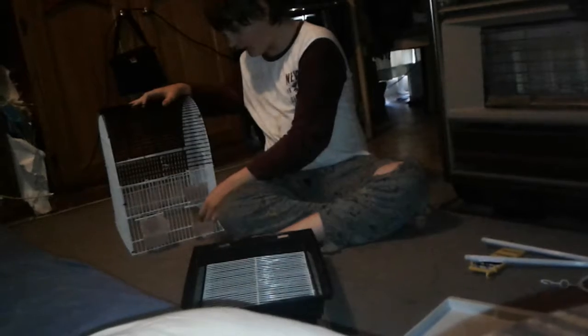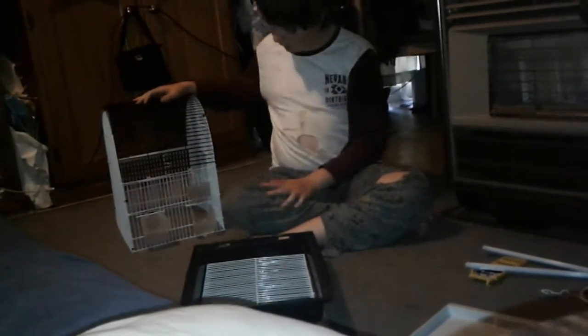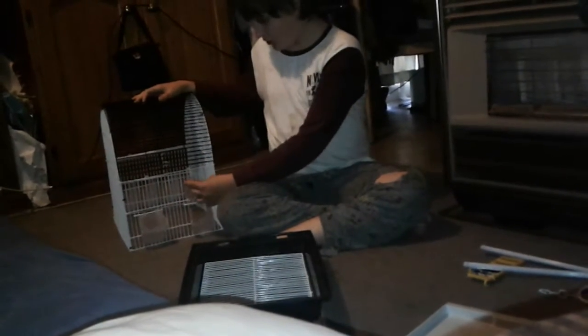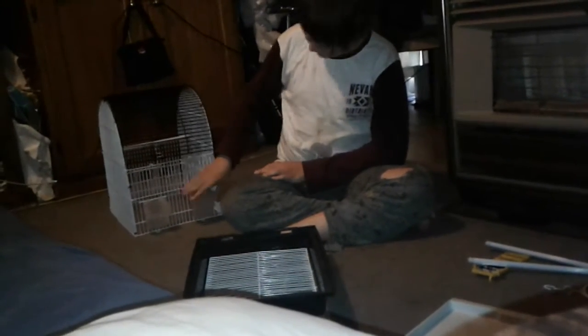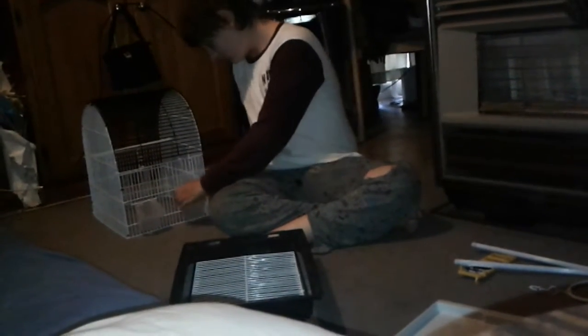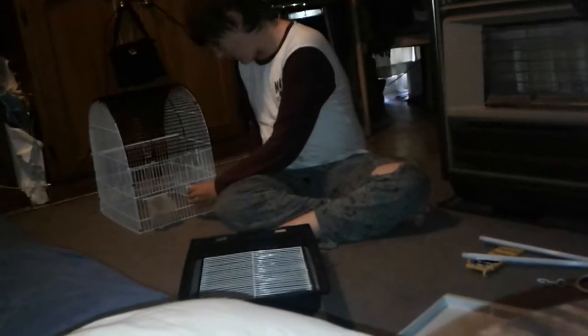Wait, aren't these supposed to be on the inside? No, because it's got a hole on the other side. Oh, I get it now! That one's way easier to open than that. Are you sure? Yes. That's not closing properly. It'll be fine. How will that be fine?